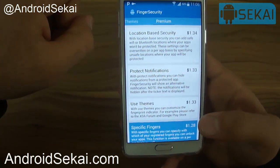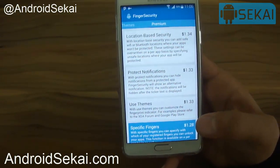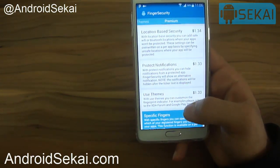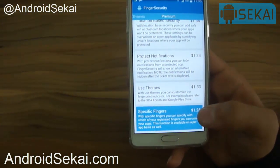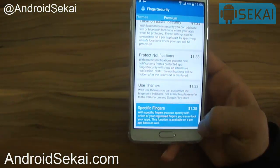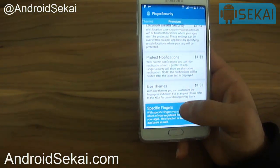For example, there is location-based security, which lets your Wi-Fi or other networks automatically unlock your apps. Another premium feature is 'Protect Notifications', which protects notifications from specific apps you have secured with this app. There are also additional themes available.